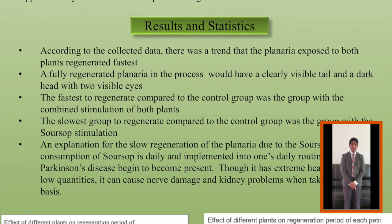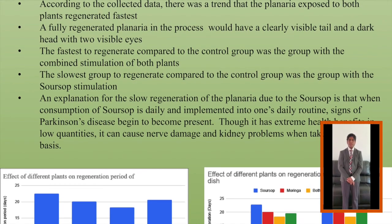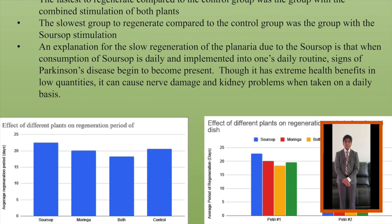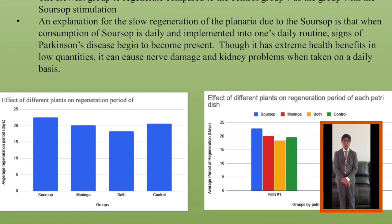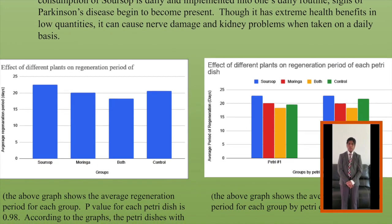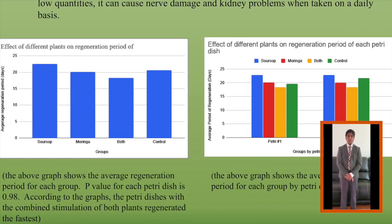After the experiment ended, the data was closely observed. According to the collected data, there was an observable trend: the planaria exposed to both plants together regenerated the fastest. A planaria would be considered fully regenerated when it has a clearly visible tail and a dark head with two visible eyes. The fastest group to regenerate compared to the control group was the group with the combined stimulation of both plants, whereas the slowest group was the group with Soursop stimulation. As you can see in Figure 1, Soursop stimulation was the slowest to regenerate, taking between 20 and 25 days, while the combined stimulation took between 15 and 20 days to regenerate.